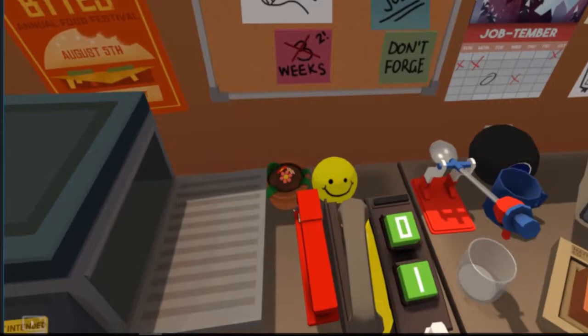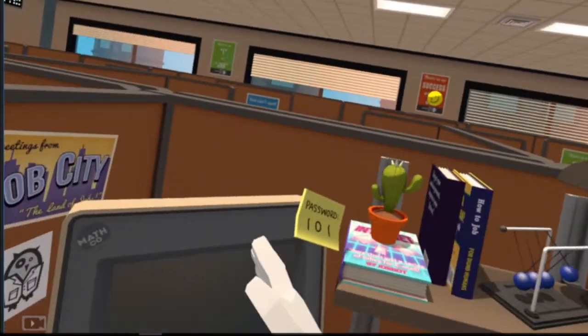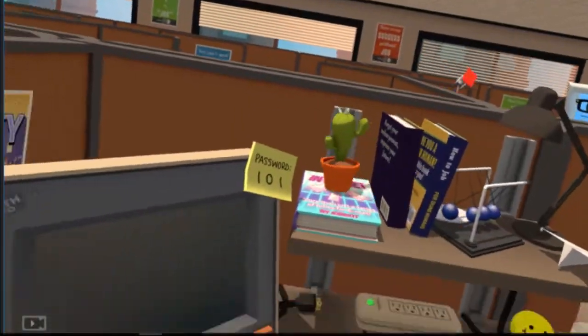In VR, there are some games that would be great with glove controllers, so you can actually use your hands — point, press a button, grab an object, high-five, that sort of thing.